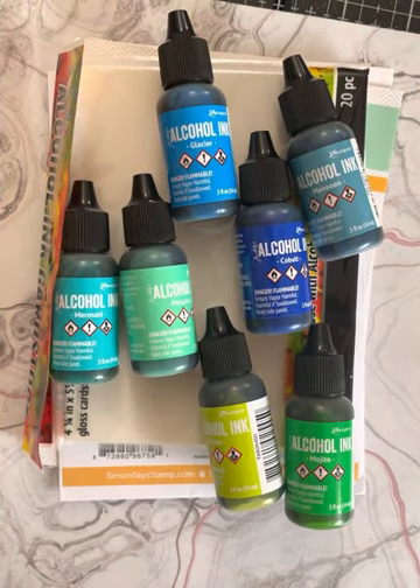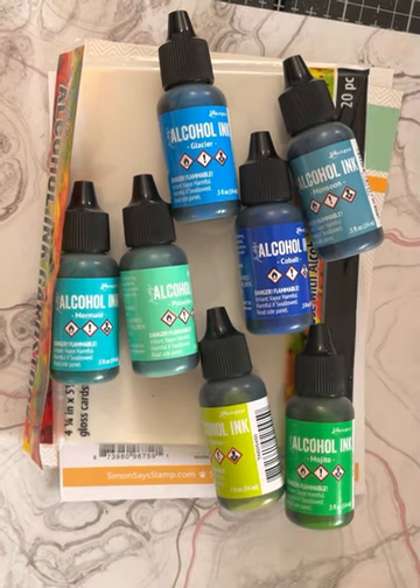Good morning, crafty friends. It's Sue, your Not-So-Crafty Crafter, and I am here with my Sat Morn Makes. I believe this is episode 7 for me.